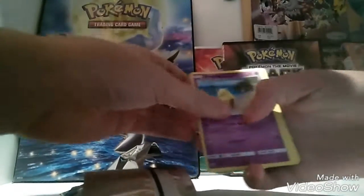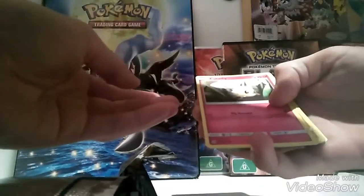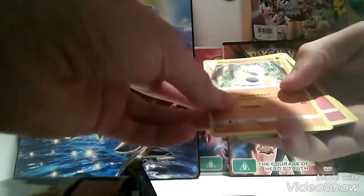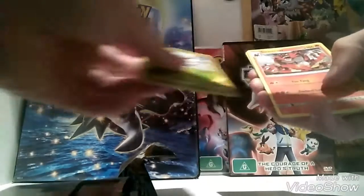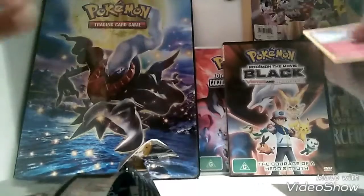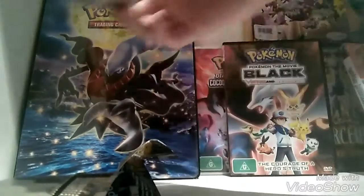Pack one: Double Colorless Energy, a Drowzee, a Drowzee, a Cutiefly. They're really running out of ideas, aren't they? A Makahita, a Hel, a Snubbull, an Oricorio, a Bounsweet, a Sentret, an Energy, a Metapod, and a Great Ball. That's like a secret rare. Not really.